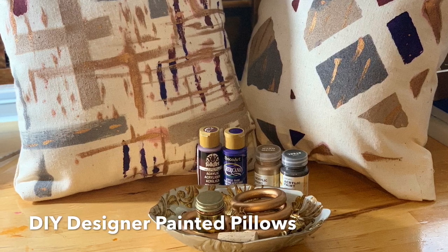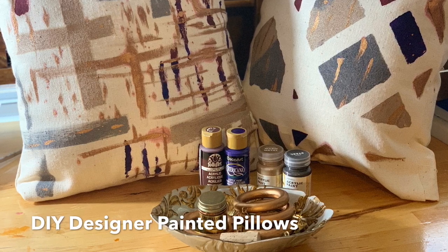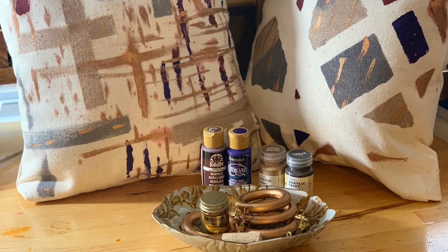These wonderful printed pillows are an easy way to add some flair to your living room or bedroom, and only at about $13 cost — so take a look.